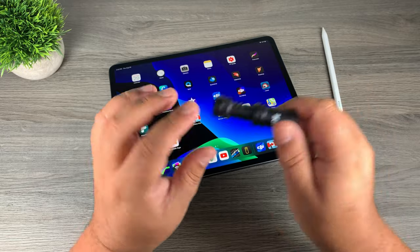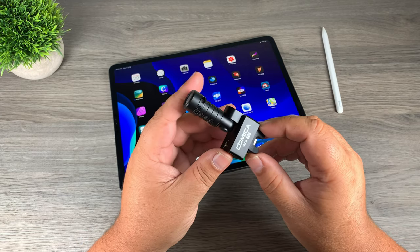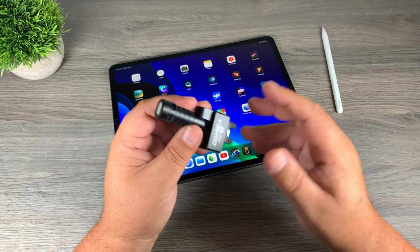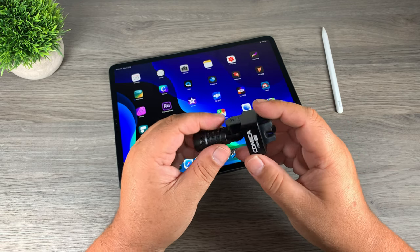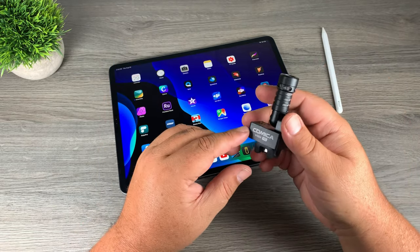It works on my iPhone still because it still has a lightning port. So I had to come up with another solution and I did some looking around and I opted to go with the Comica VS09. When I first ordered it, I wasn't even sure if it was going to work because it's not really designed for something like the iPad Pro. It's designed for smartphones or any kind of smartphone that has a USB-C connector. I wasn't even sure if the iPad would fit in those rubber feet or if it would even recognize it. But I'm glad to say it did and it actually works quite well.